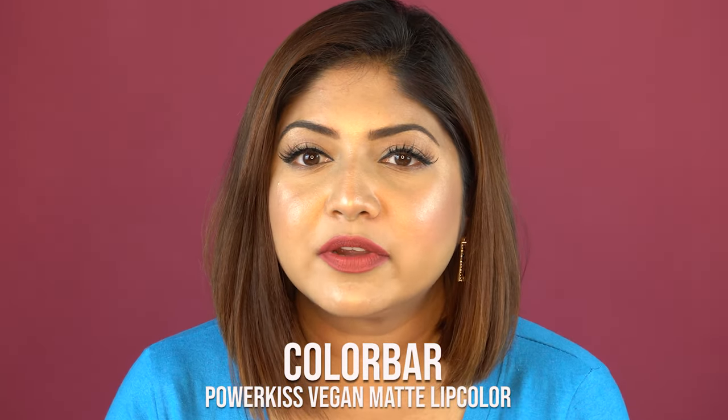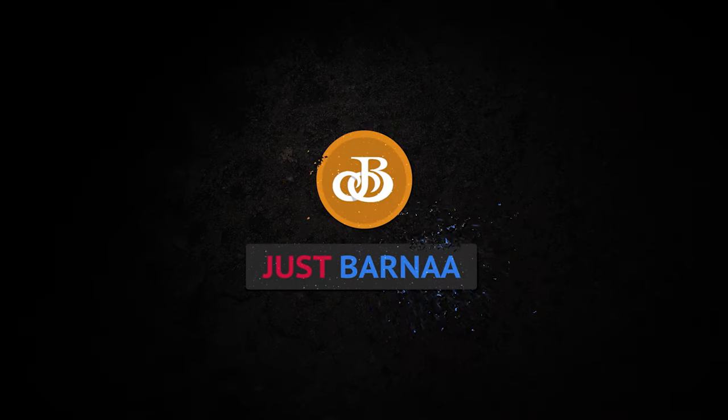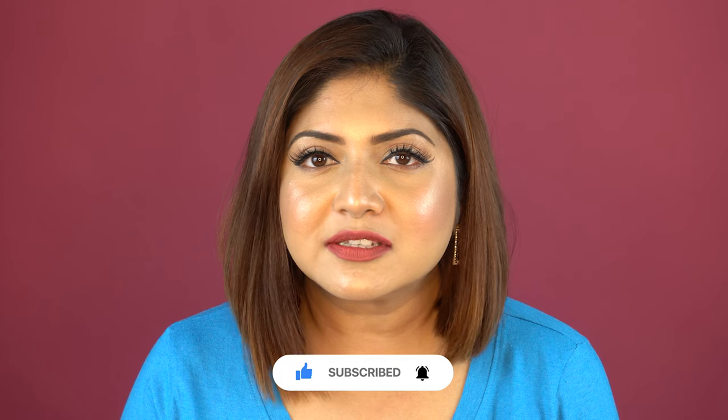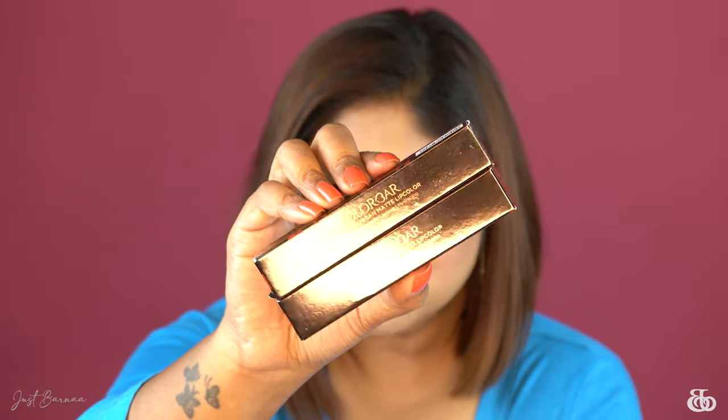Initially I thought I'm not going to film this video, but I find this is needed. Hey my loves, welcome back to my channel! I'm Fauna — I make videos on makeup, skincare, hauls, and reviews. If you're new, please subscribe and turn on the notification button. In this video I'm going to review Colorverse Power Kills Matte Transfer Proof lipstick. I've got only two shades because I wanted to test them out and form an opinion before investing further.